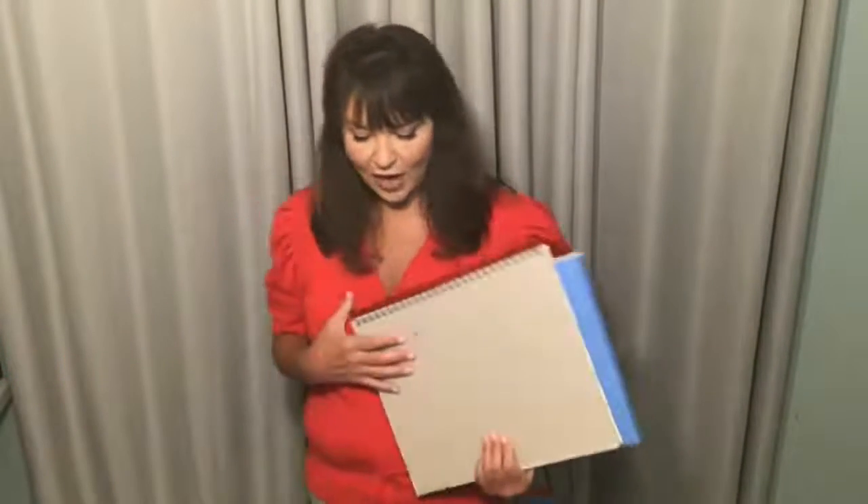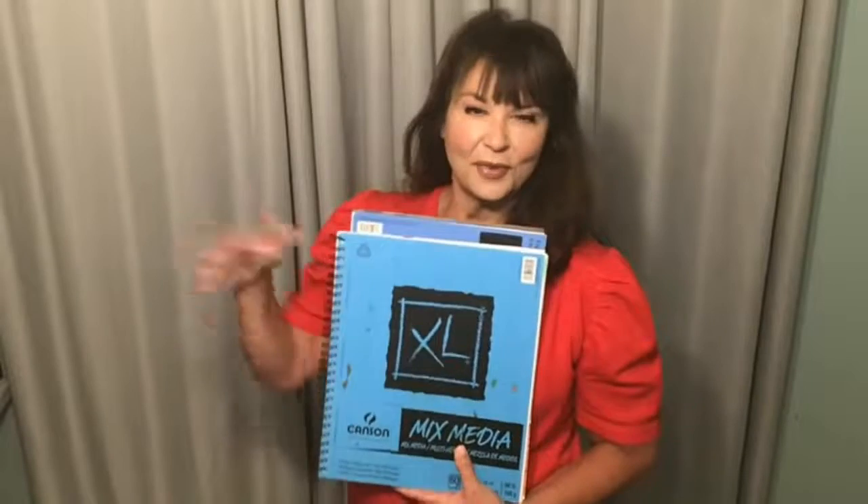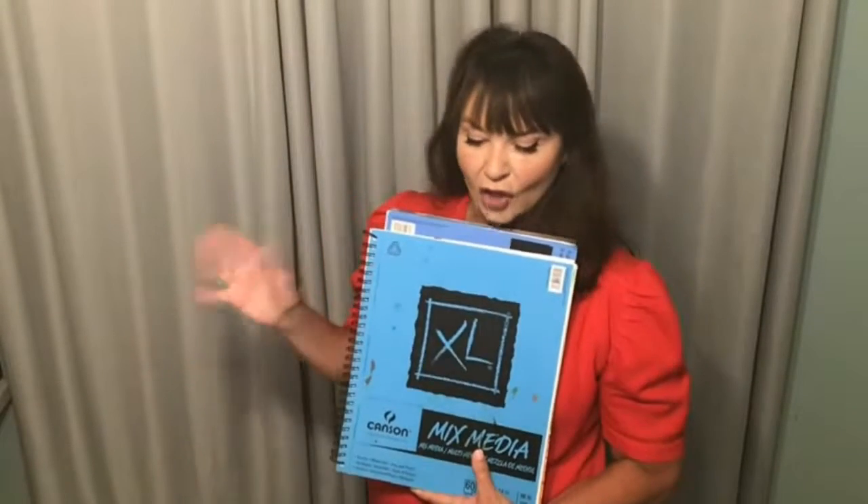I'm Denise with Artist at Heart — I am an artist. I paint and create all the time. I'm going to share some of my favorite products. I was an art teacher in Cleveland public schools for 20-plus years, so I'm very familiar with a lot of art products. Then I went into my own business to expand and start teaching beyond the classroom — all ages and abilities, both virtually and in person.